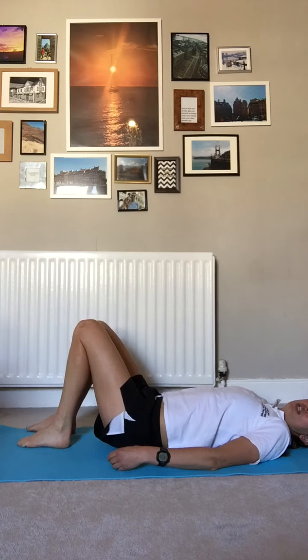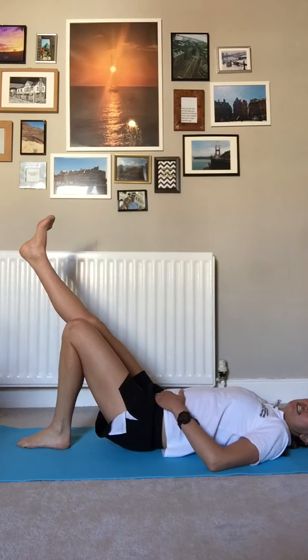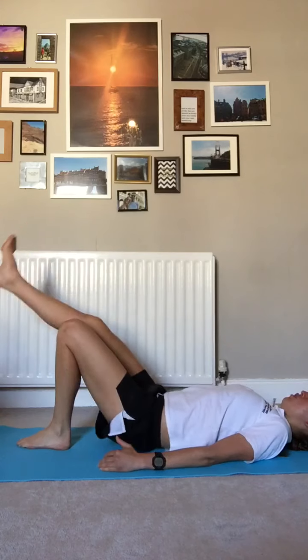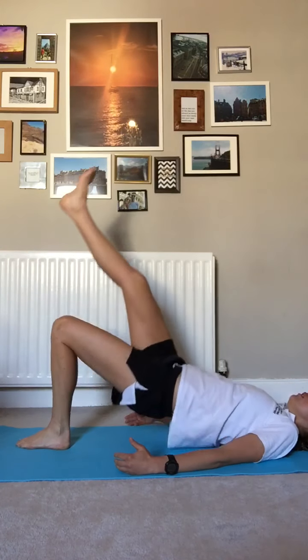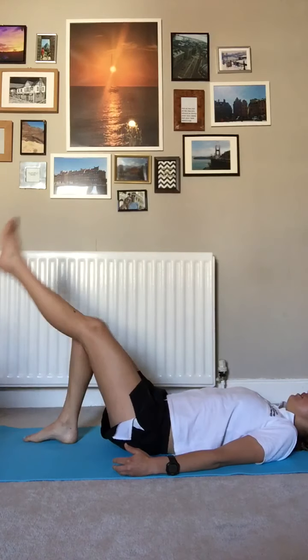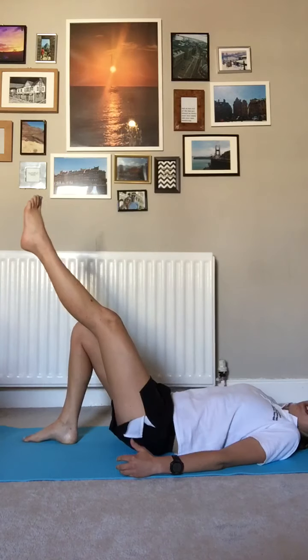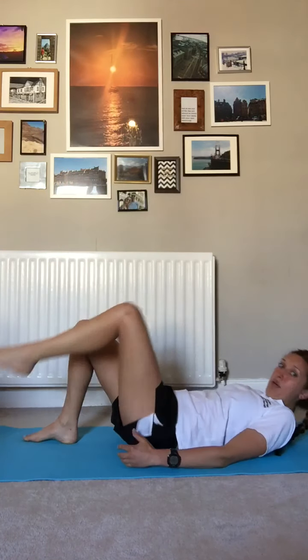And our last one — if you want a challenge, either repeat the bridge for ten, or go single leg and we're up for five each side. That's a good starting point for you — that should really start to wake up your glutes. You can feel mine have woken up!